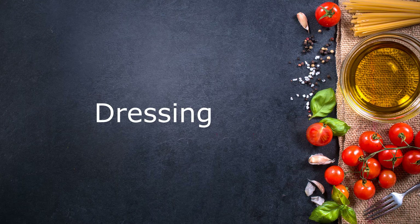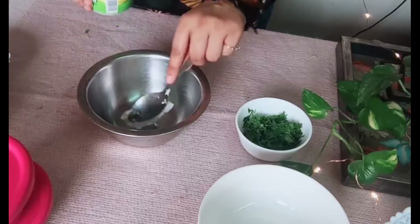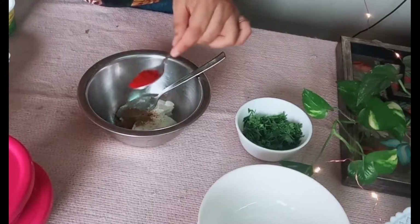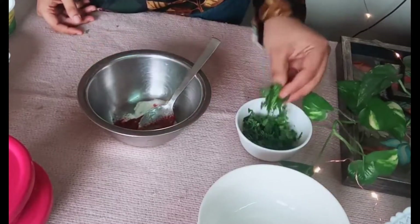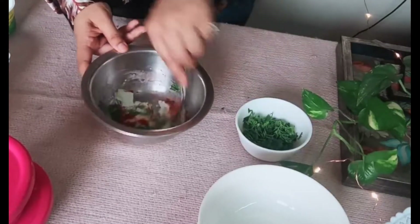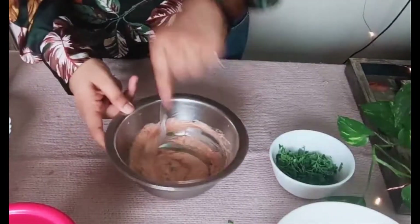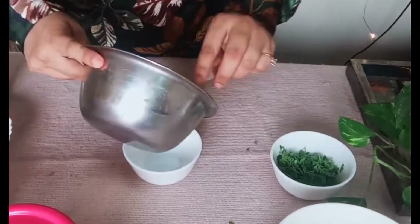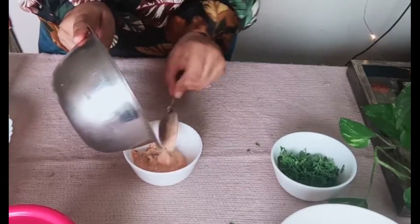Moving on to the dressing — I am making a yogurt dressing. I'm using roughly around two to three tablespoons of cow's milk yogurt. To this I'm going to add cumin and coriander seed powder, chili powder, and some coriander. I haven't added salt because the yogurt itself has some, but you can feel free to add lemon juice or salt to it. This can be used as a salad dressing or a dip with veggies or crackers — it just tastes yum. I'm going to transfer it into a bowl or container, and it can be easily used up to three days.